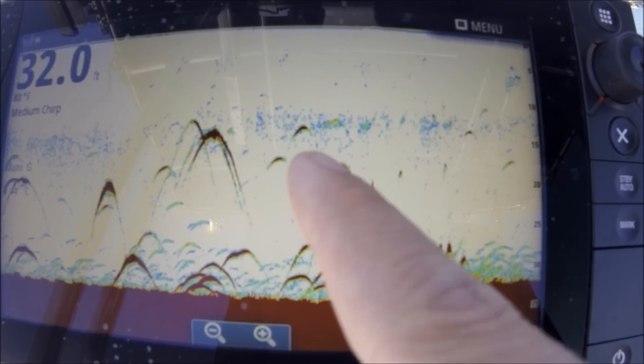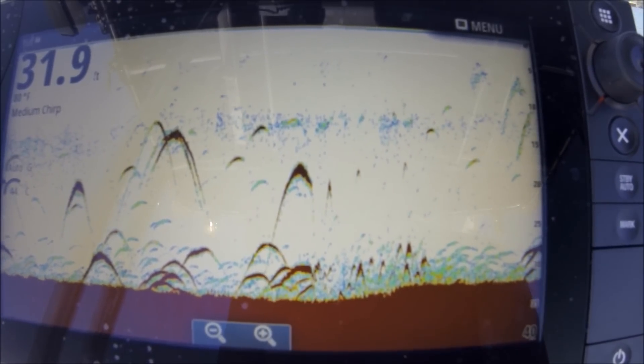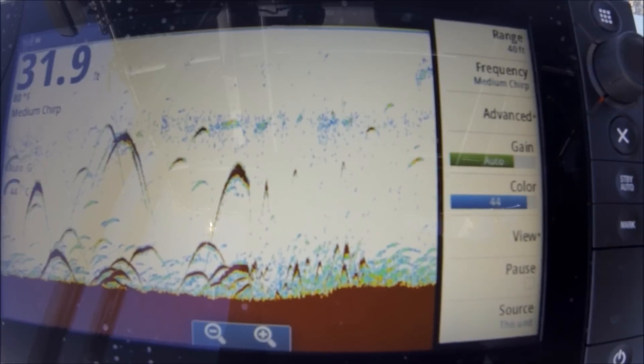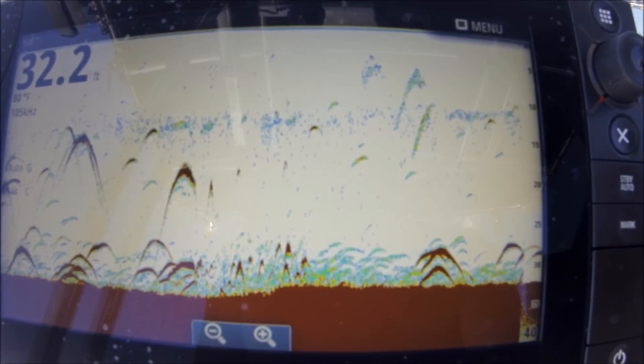From 105 kilohertz to medium chirp — which I believe is 115 — there's not much of a difference, only 10 kilohertz. But you see a difference in how long the arches are. I'm going to go back to 105, which I really like. There's the custom one I made — it saved in there. I always hit OK twice.